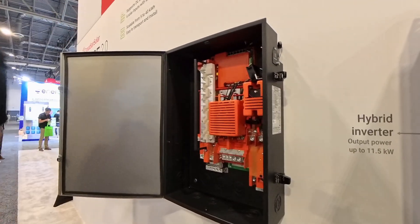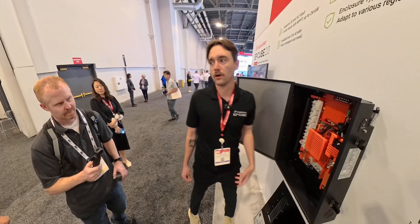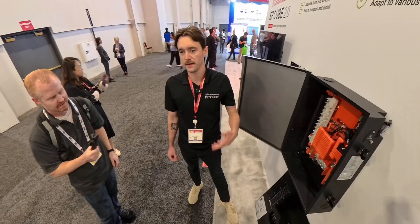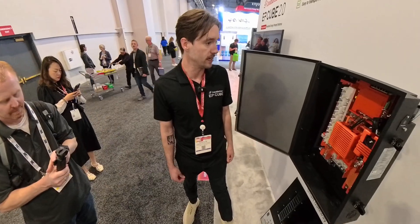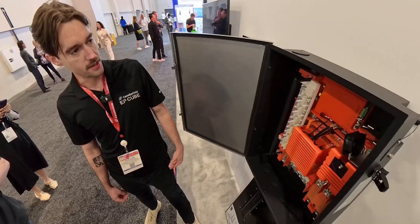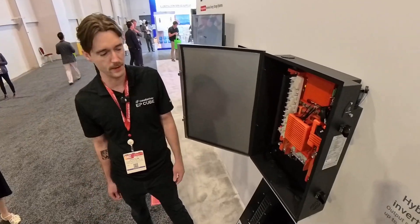We moved away from the DIN rail we used to have. Those breakers are harder to supply — people can't easily access them, and if one gets missed it costs a lot of time and money just to go purchase a breaker to finish an install. Now we have a standard bus bar, so you can use regular QO or QR breakers like a Square D — basically anything you'd get at Home Depot.